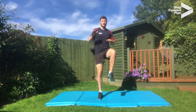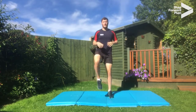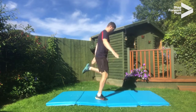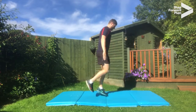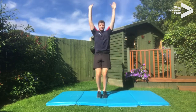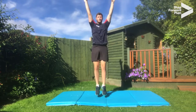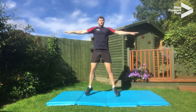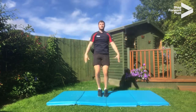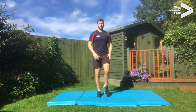Okay, we're going to lift our knees up high this time. And now we're going to kick heels up at the back. Okay, let's do stretch jumps. Now star jumps, back to jogging on the spot.